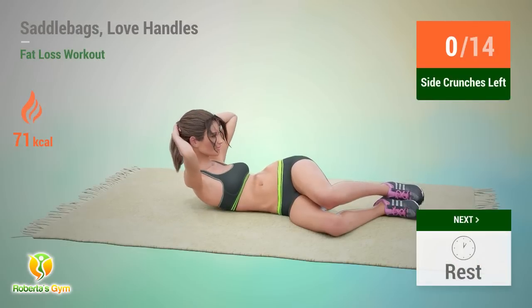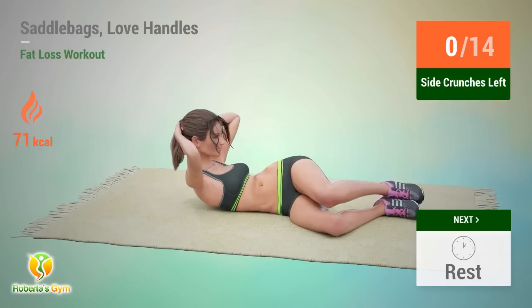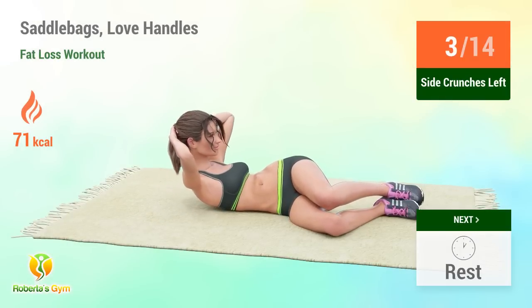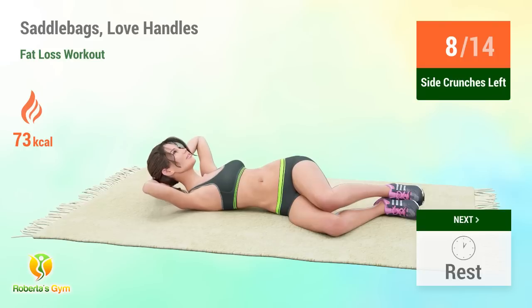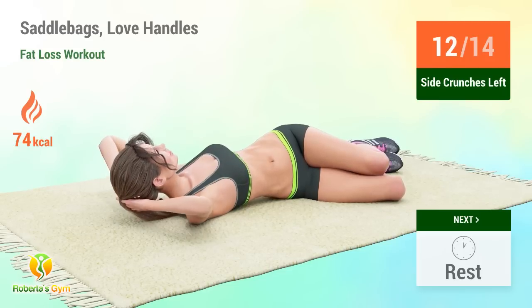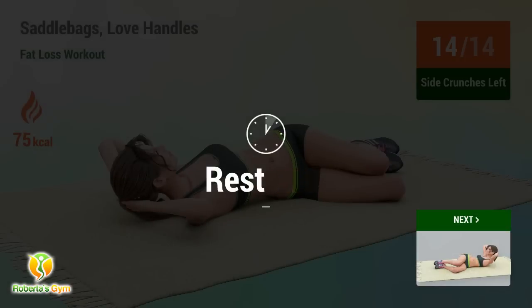Up next: side crunches. In 5. Go! Performing reps 5 through 14. Rest time.